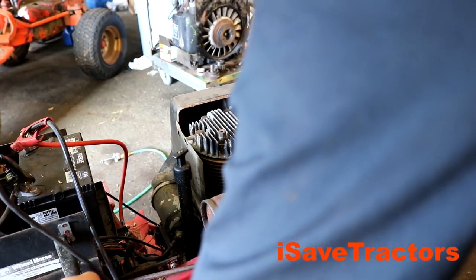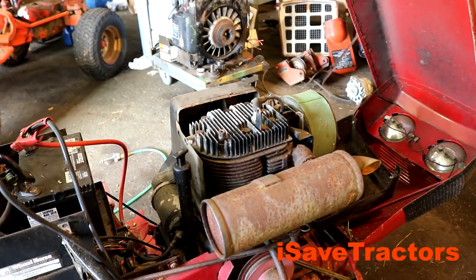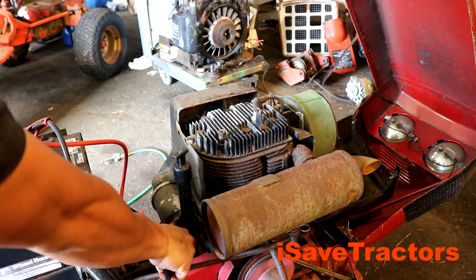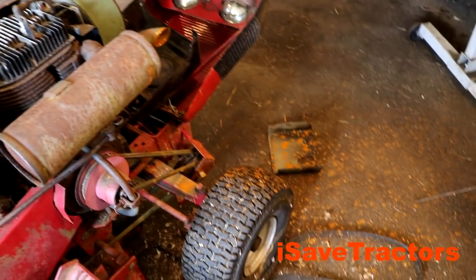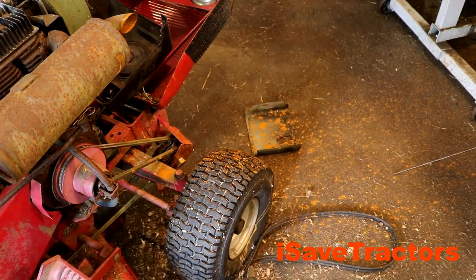If it does that, I'm gonna give myself the green light to figure out exactly what's wrong with this machine and get it running. Success! That's exactly what I was looking for. Now that I know it will start and run, let's figure out why the key switch wasn't triggering that solenoid and go from there.